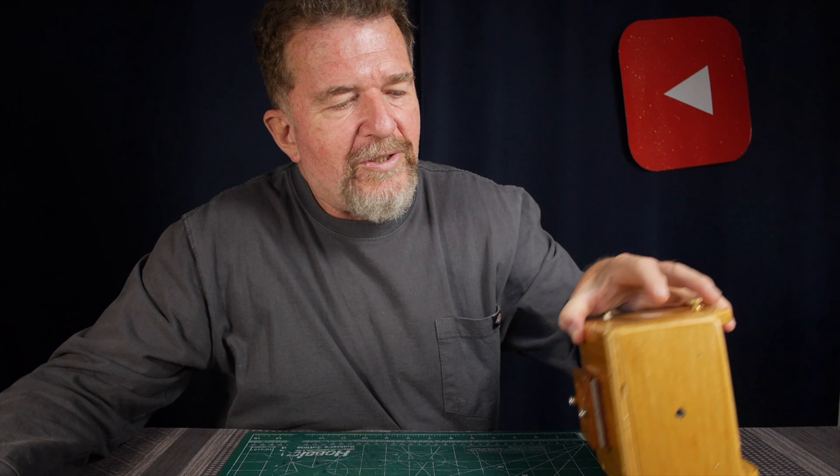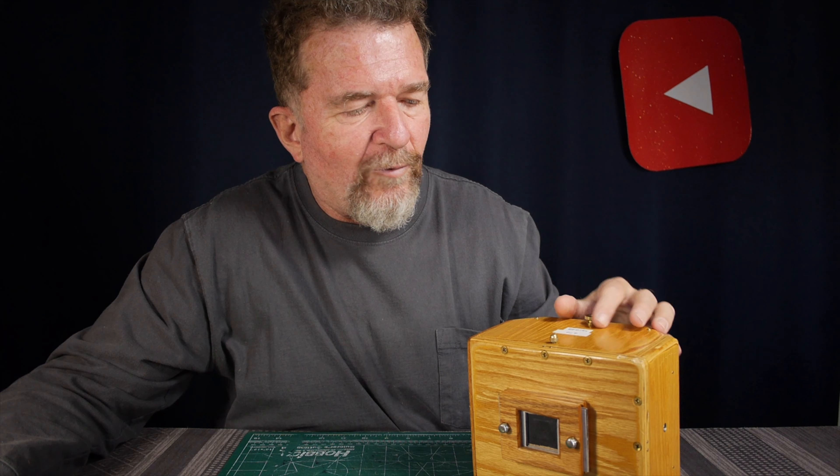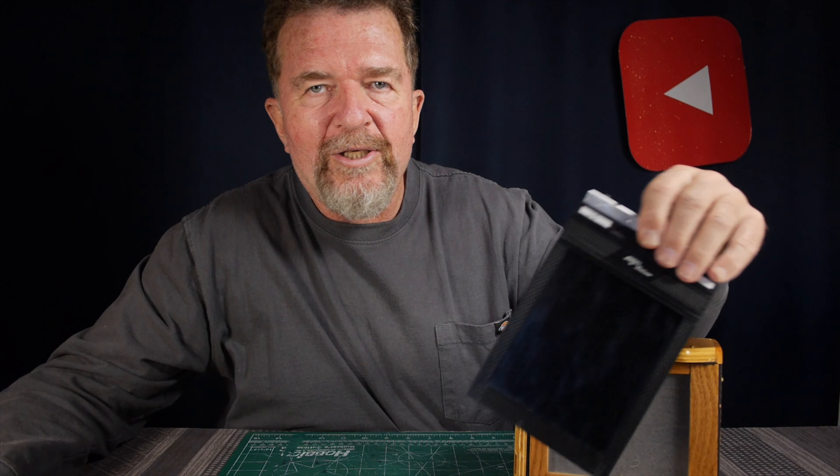I need a camera with a view screen to test the alignment. I'd like to try this initially on a pinhole camera, so I'm going to be using this wooden camera — a 4x5 wooden pinhole camera with a removable view screen. It uses 4x5 right-way sheet film holders, with a view screen on the back that's removable and the film holder goes in place of it.